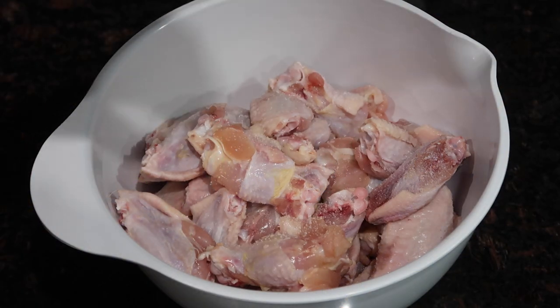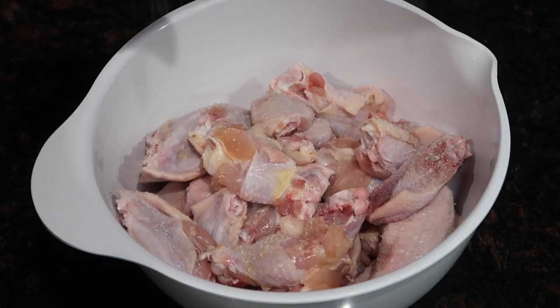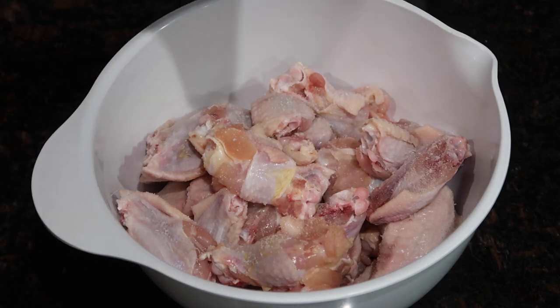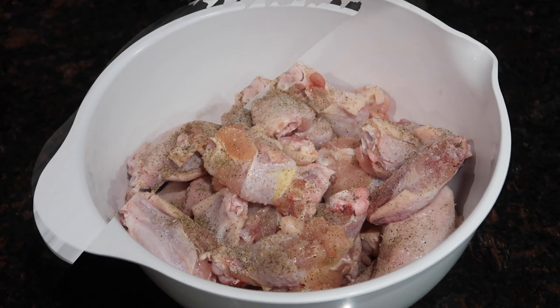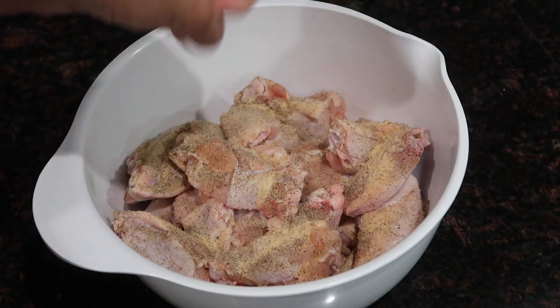The first thing we're going to start off with is the chicken wings. I have the drumstick pieces as well as the flat parts, and I've washed them really well, cleaned off any excess fat, and then patted them dry so there's not a lot of excess liquid. Once you've done that, you're going to season them with some salt and pepper to taste. If you want to see any of the ingredients and measurements, check the description box below. Once you add in the salt and pepper, you're also going to add some granulated garlic.